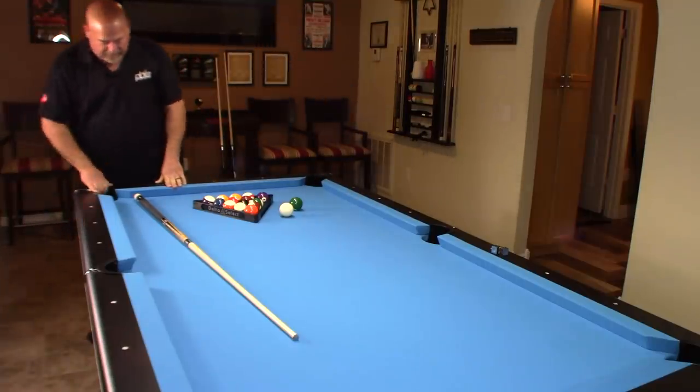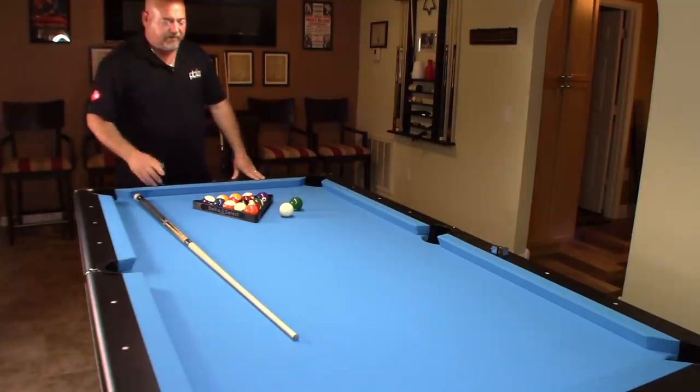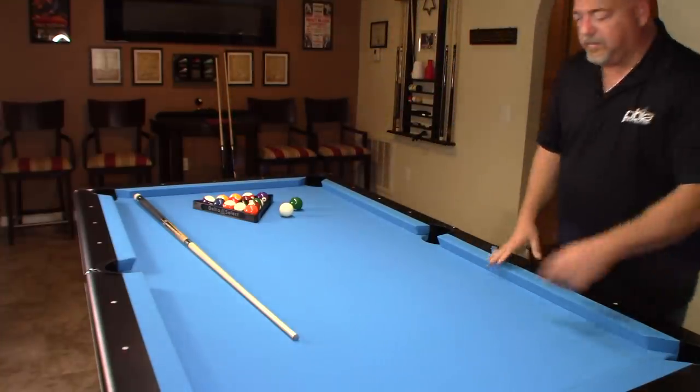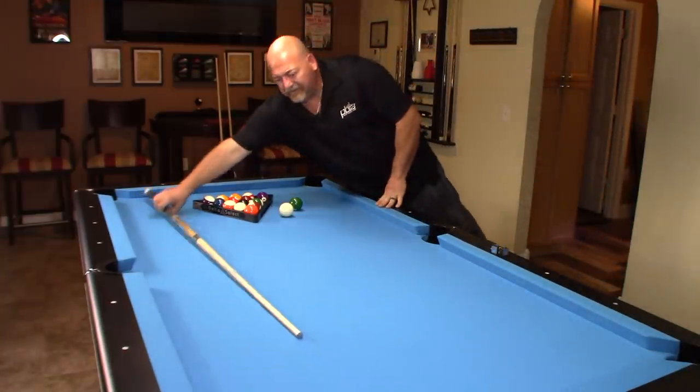This is a black finish with chrome accents on the corners and at the side pocket — that's real chrome, not plastic. The apron is solid, the pockets are solid. This table has drop pockets, though they do have various models; some have a storage compartment at one end where you can put the balls.